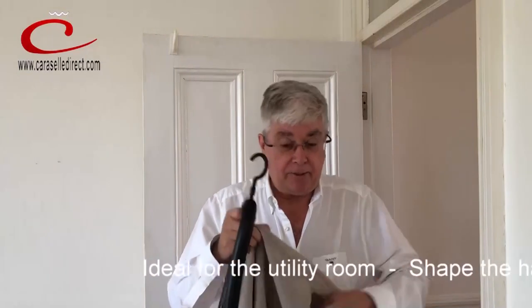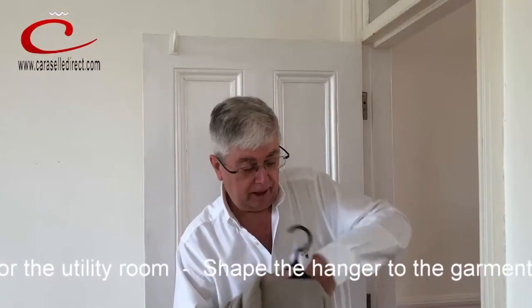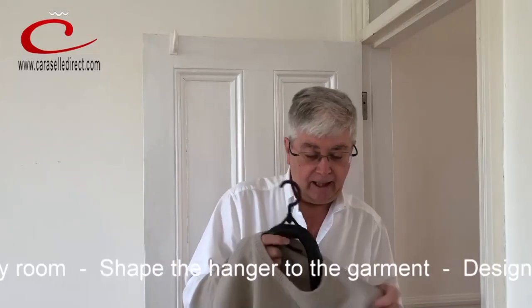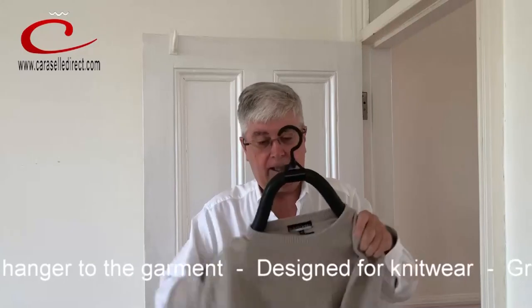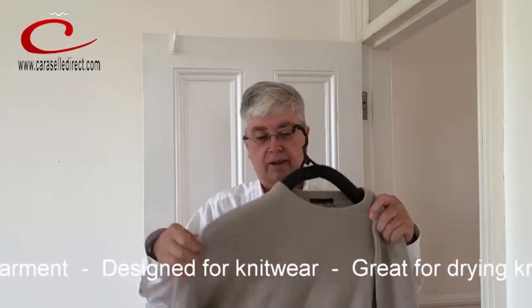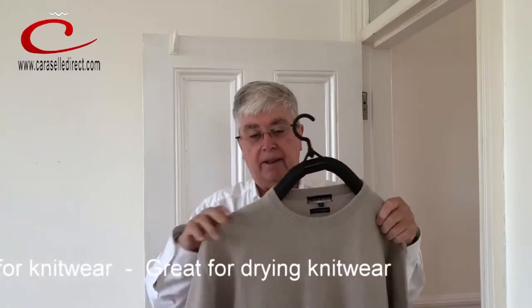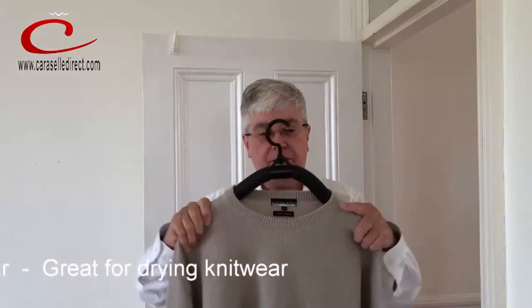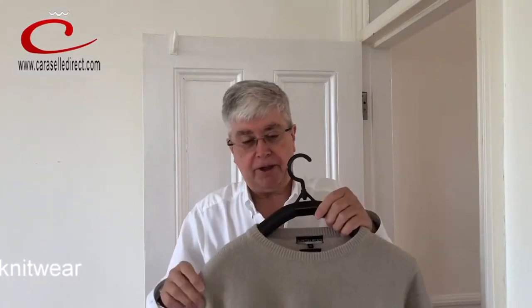You simply take your sweater — it can either go through the neck or up from the bottom — and you put your hands inside and you simply bend the hanger back to take the shape of your sweater. This hanger becomes custom-made for your jumper, so you can bend its shape and you won't get the lumps, those ridges, on the yoke of the jumper.